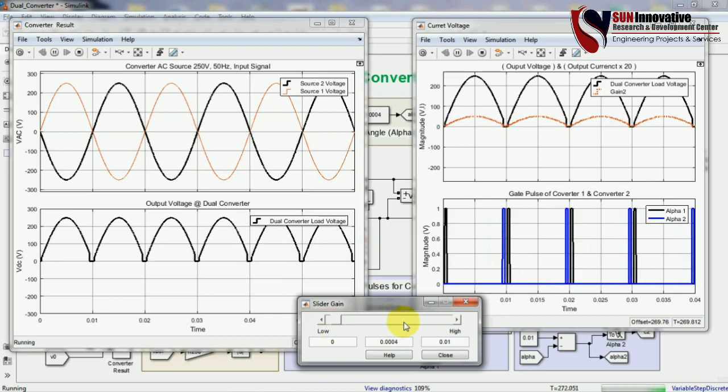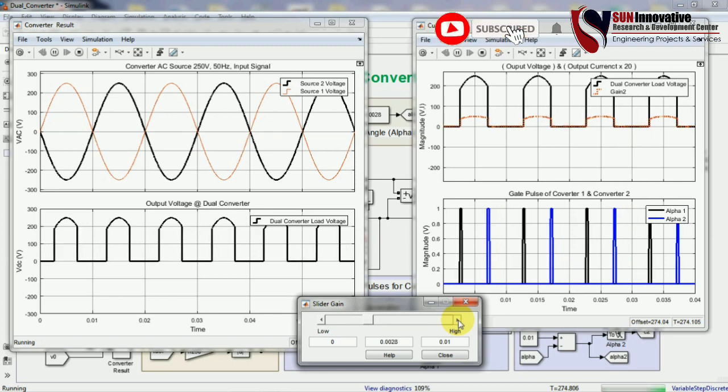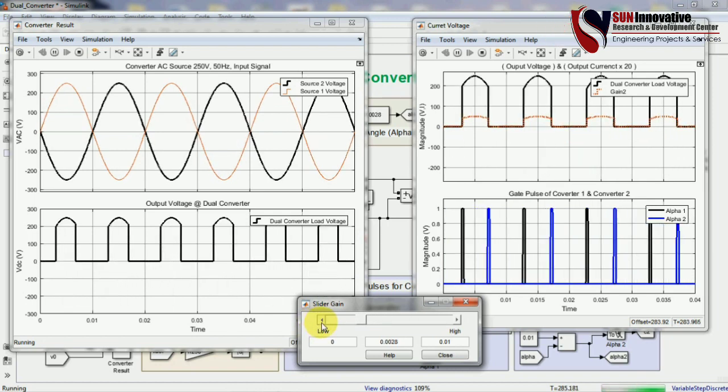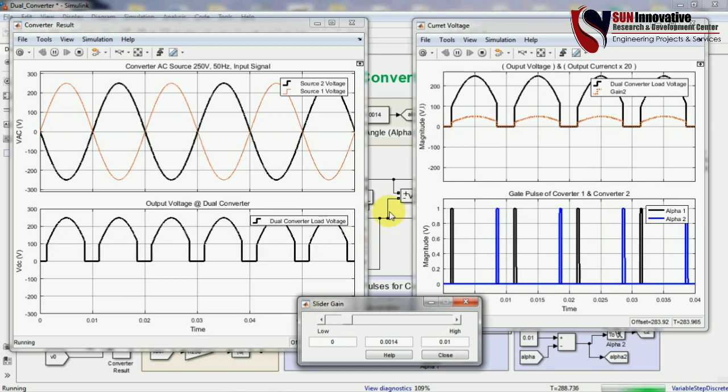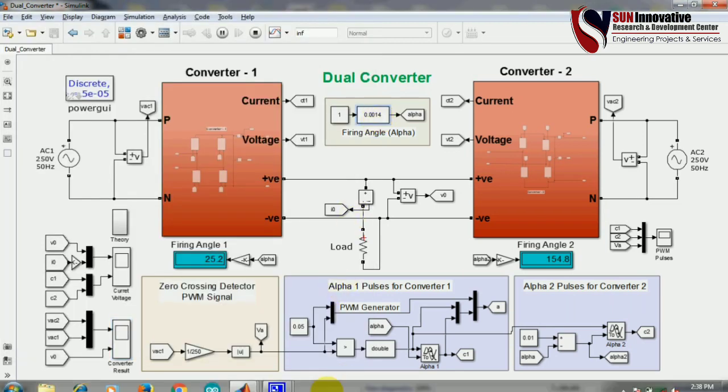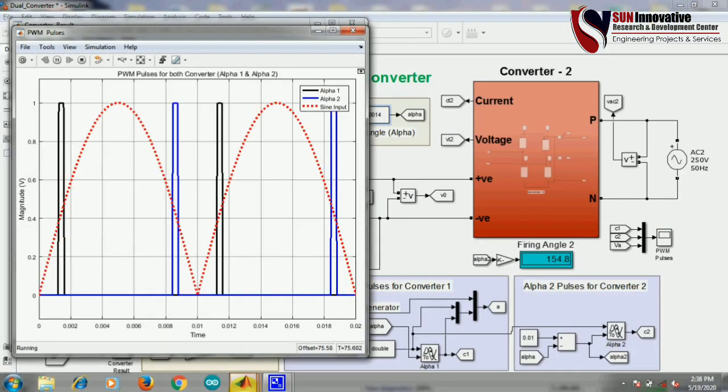Increasing the firing angle alpha generates negative voltage and negative current. By this way you can operate your converter in four-quadrant mode — first, second, third, and fourth quadrant. You can observe the operation of the fourth quadrant and the first quadrant using these PWM pulses and current signals. Opening all scopes shows how this converter works.